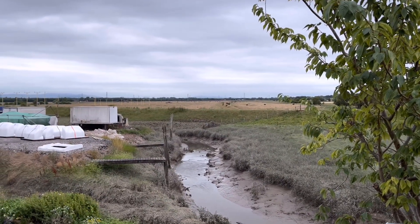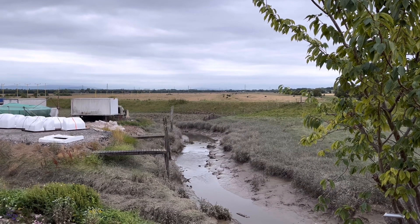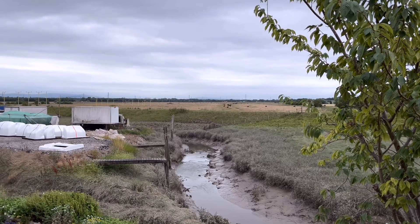We had a ton of cows in that pasture today. It's really strange — I've never seen that before, but it was nice. I guess it wasn't too hot for them.